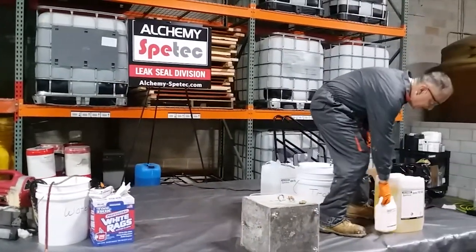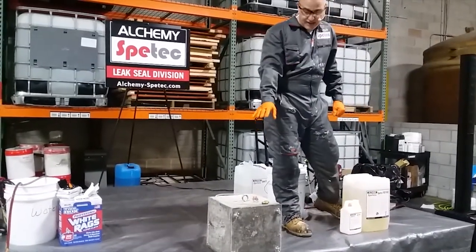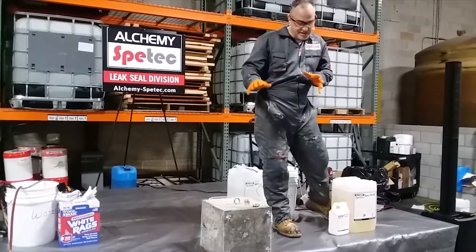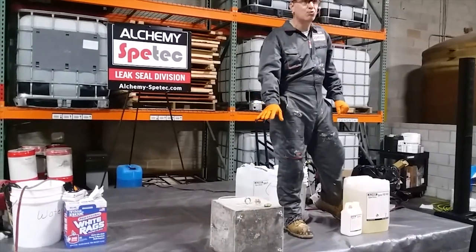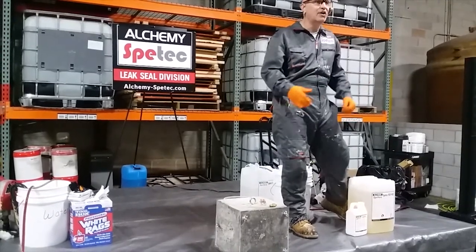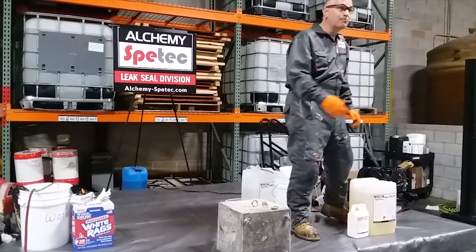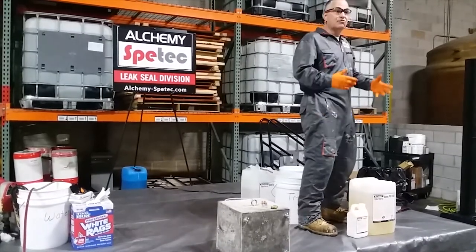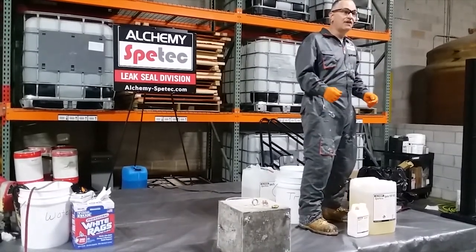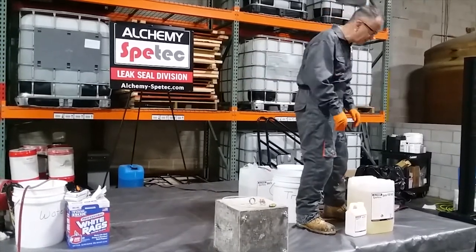Out in the field, you want to prepare and get all ready before you mix your grout up. This is more a demo of the product — we have other videos that go into detail on the theory of crack injection. But you want to be ready to grout before you mix — it's a bad practice to mix your grout, go to lunch, and then come back. Not good practice.